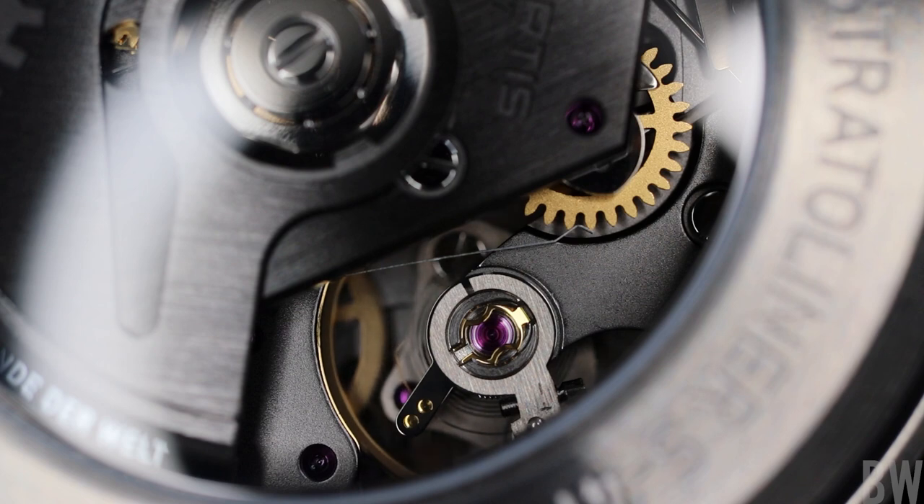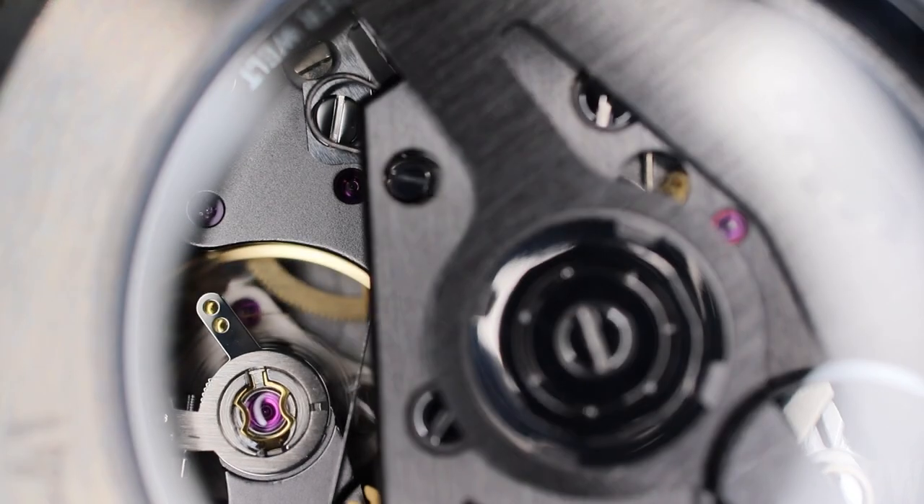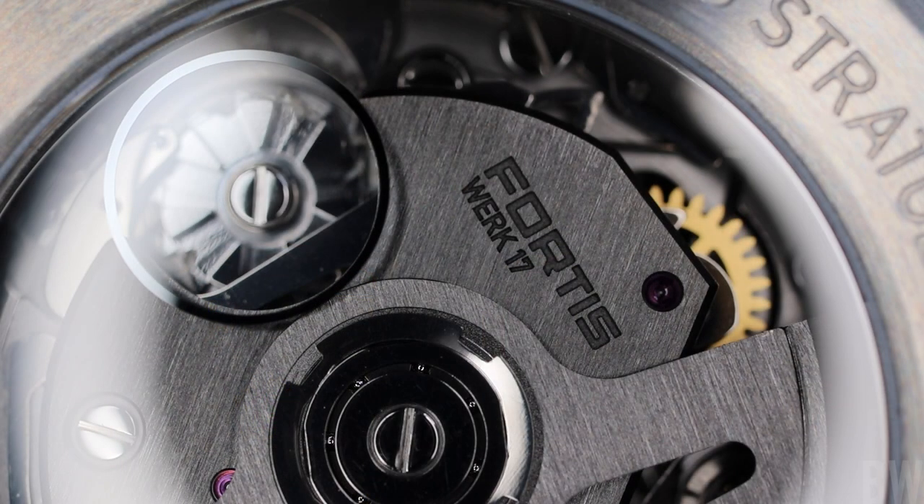I hope I don't sound like I'm just spouting an ad here, because this is not a paid presentation by any means. I just really like this — but I guess that's no surprise, because I am a watch enthusiast that loves history, space, and a good sports piece or tool watch, and this watch has all of those elements.